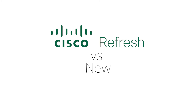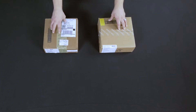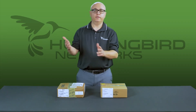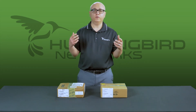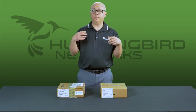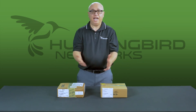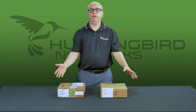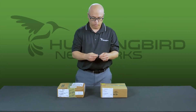We want to talk about some wireless access points from Cisco — a new one and a Cisco refresh wireless access point. What's the real difference between a new one and a refresh product? Do they look different? Are they scratched, painted, dusty, or dirty? We thought it'd be a great opportunity to show you exactly what it looks like, comparing a brand new one to a Cisco refresh one. The first thing I want to show you is the brand new one — all these boxes are sealed.